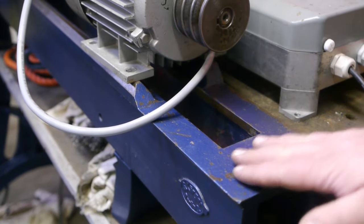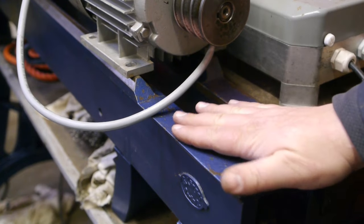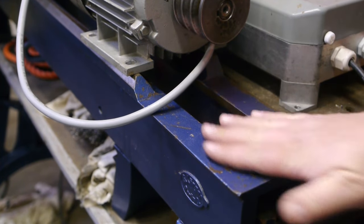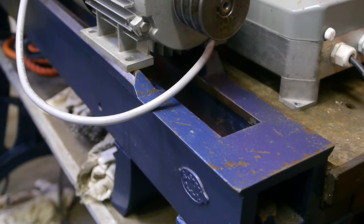If anyone knows why this lathe bed is missing the way over here — why there is a flat spot here — let me know, because I have no idea.